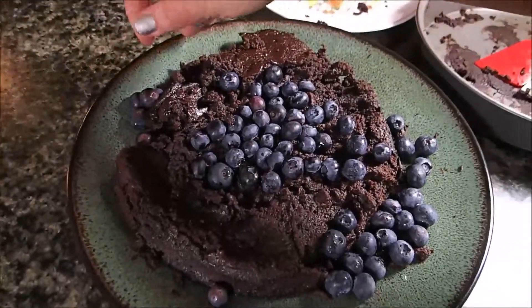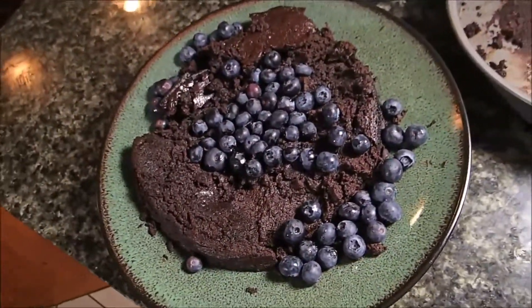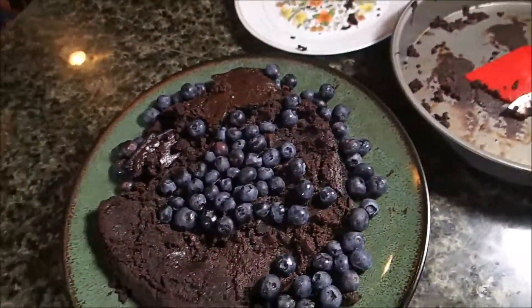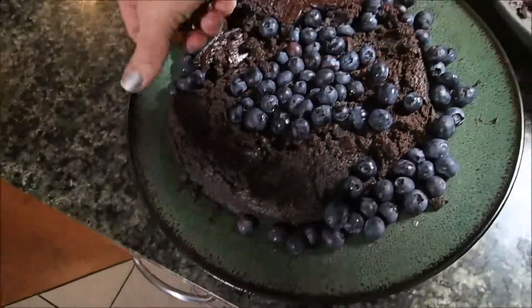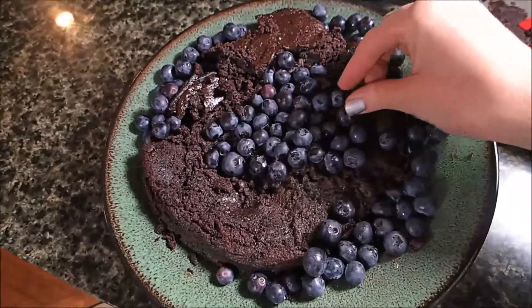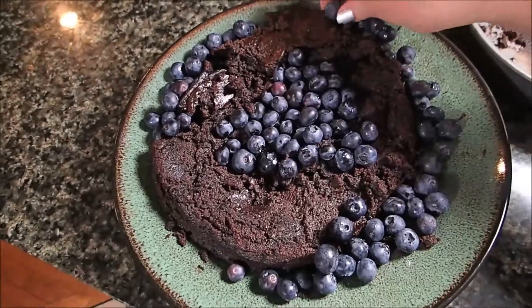Mmm. Oh gosh, guys. If you guys are good at making flourless chocolate cake — this is really good. You guys think that maybe I could just cover up all this with blueberries, and for my main video it'll just look good? Right? Because there's blueberries on it. No one will know. It just needs to look like a heart. No one will know.